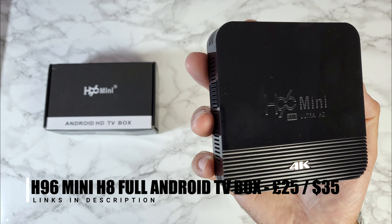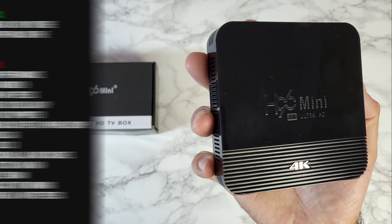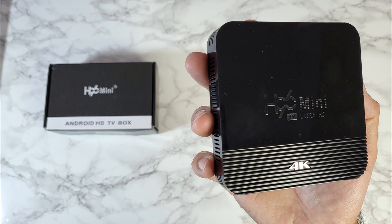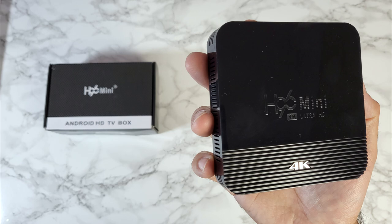That was the H96 Mini H8. I have never come across a TV box with this many cons. Even at 25 pounds I would not recommend it — I would rather get a Fire TV Stick Lite instead. Any questions, you know what to do. I hope this video helps you make your decision. Check out my latest TV box charts — all relevant links are in the description. Follow on Twitter and Instagram, subscribe to the channel for more tech videos. I'm Chiggs, and I'll see you in the next one.